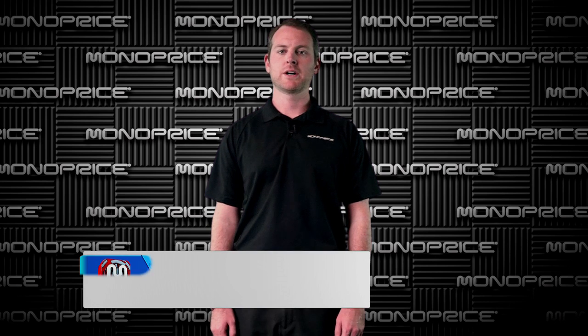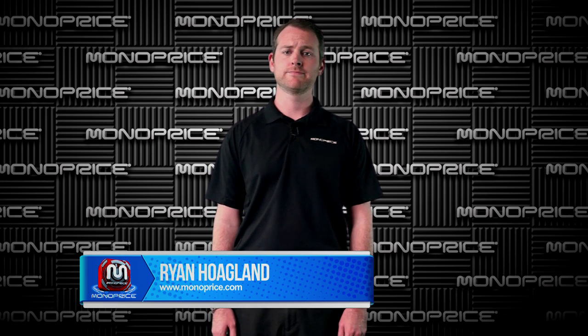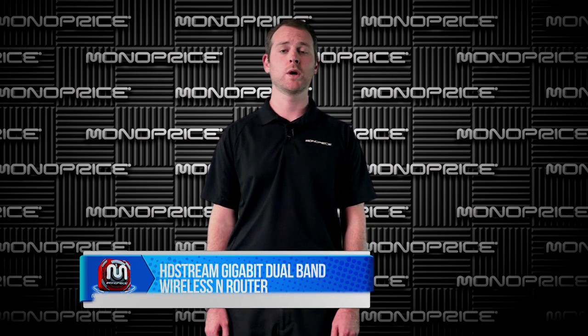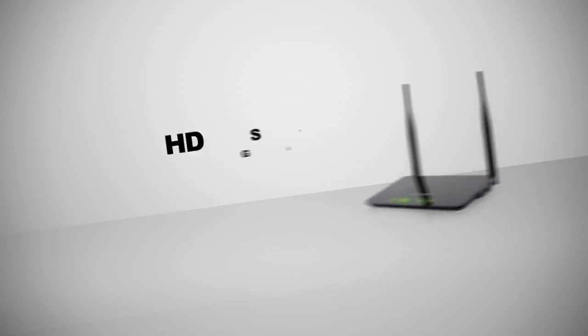Hi guys, welcome back to another Monoprice video. My name is Ryan Hoagland. Today we have a how-to video on how to set up PID-9918, the HDStream Gigabit Dual Band Wireless Router.